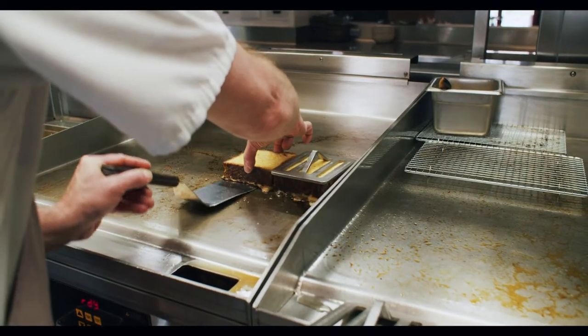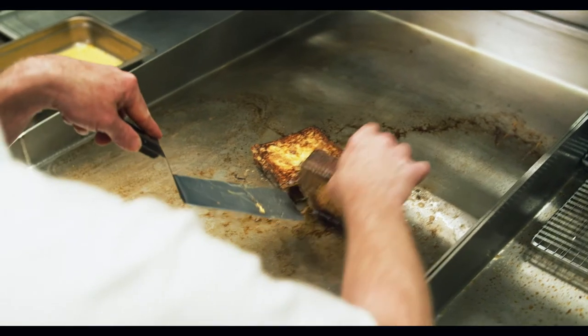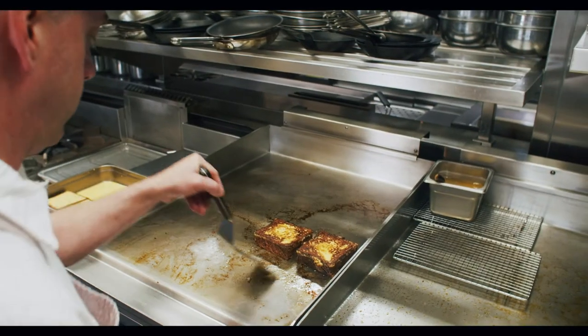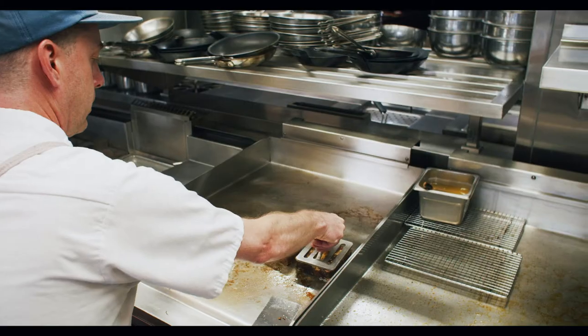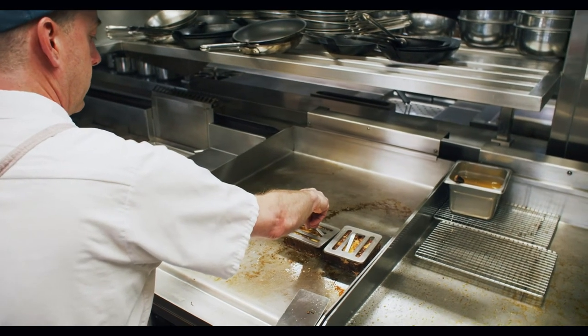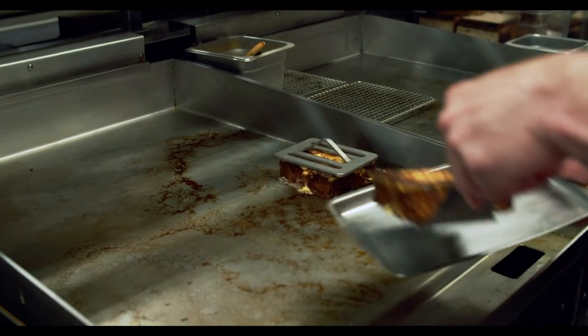All right, I'm going to flip. That looks good. Then press that side, and then another couple minutes.